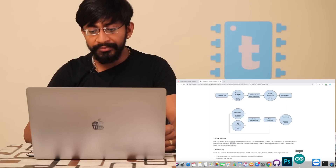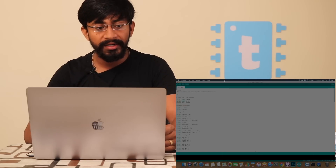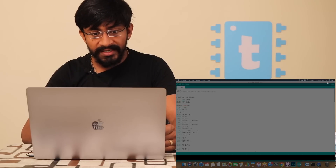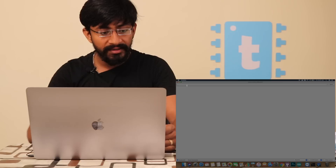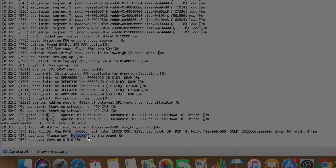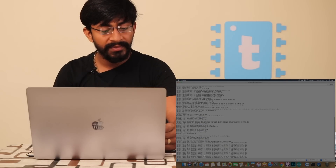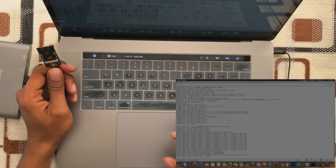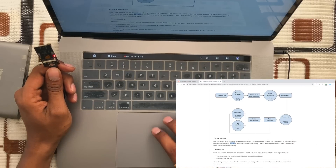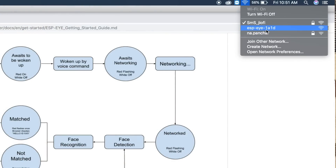I'll open Arduino IDE — not to program this board, but just to view the serial monitor responses. I'll select the right board, open the serial monitor, and press the reset button. The board is now waiting for the wake-up command. I'll utter the wake-up command: 'Hi Lexin!' As you can see, the LED started blinking — it received the wake-up command and is now waiting for a network connection. The ESP-EYE has already created a Wi-Fi network, so I'll connect my laptop to it.